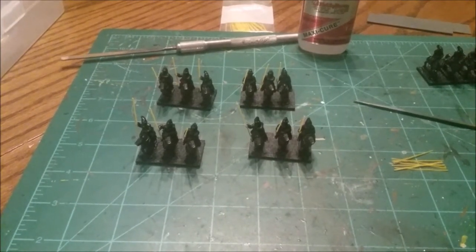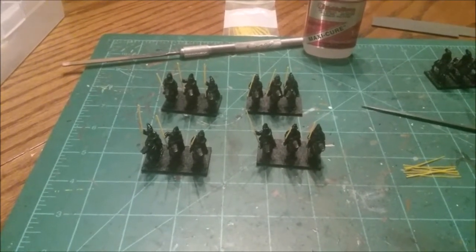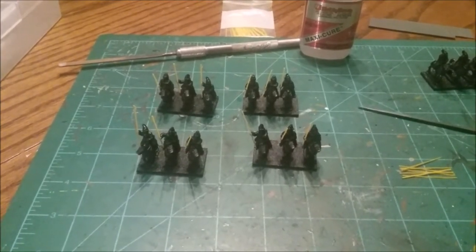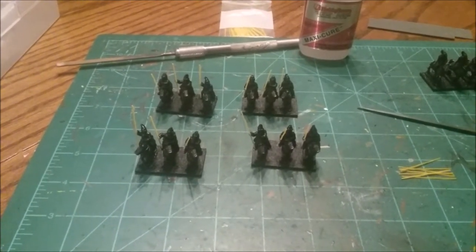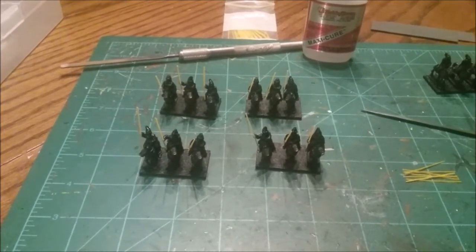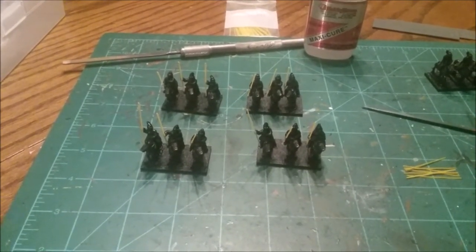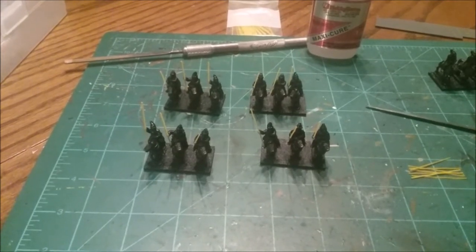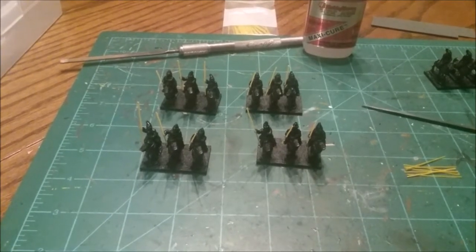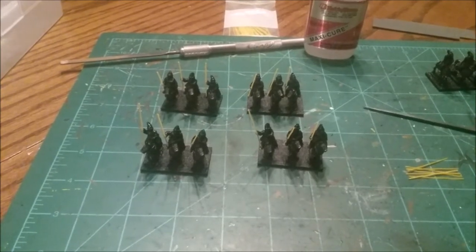All right, so here we have the 15mm Parthian cataphracts that I'm working on right now. I originally set these guys up with piano wire for their spears, but they kept falling off — just messing around doing games, bumping into models, learning the rules. The pikes, spears, and lances would just fall off constantly. I'd be re-gluing all of it. I was getting frustrated, so I tried to find a better way. I figured I'd pass it along to you guys — I'll probably never go back to doing metal spears again after starting to do this.